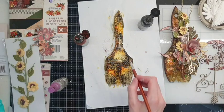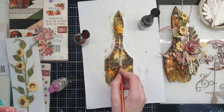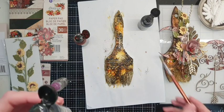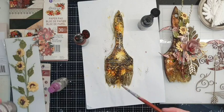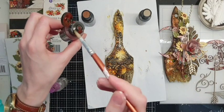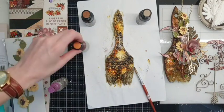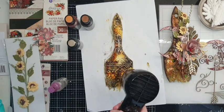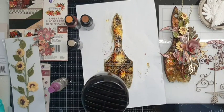Have you ever tried these liquid acrylic paints by Finnabair, girls? Let's dry my brush and then we'll see if we need to add something — some more color somewhere. Hello girls, thank you for joining!